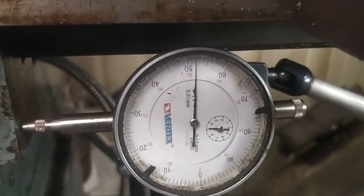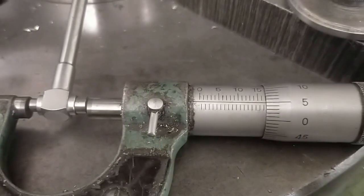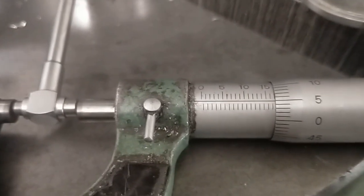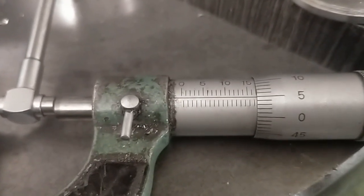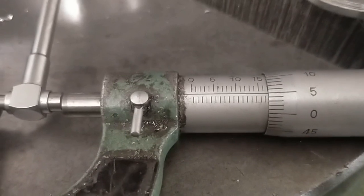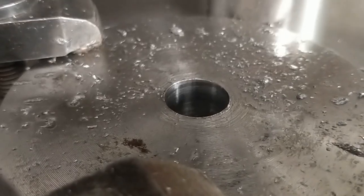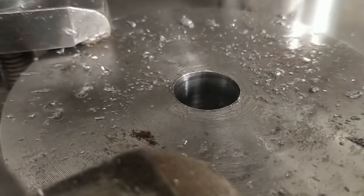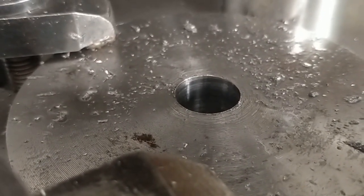That's where it landed — just where I want it. 0.05 over, which will mean it'll be size for size after the bearing on the shaft. Nice smooth finish. And the next step is to put three keyways in it.